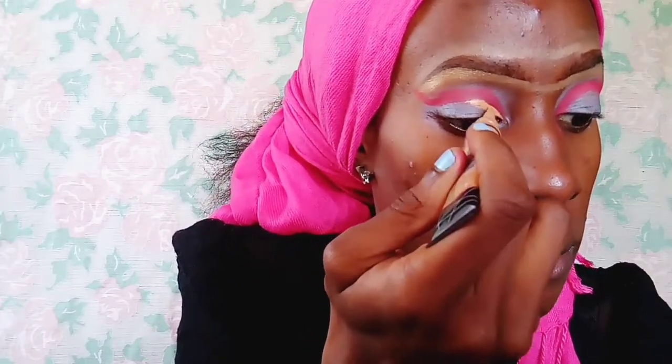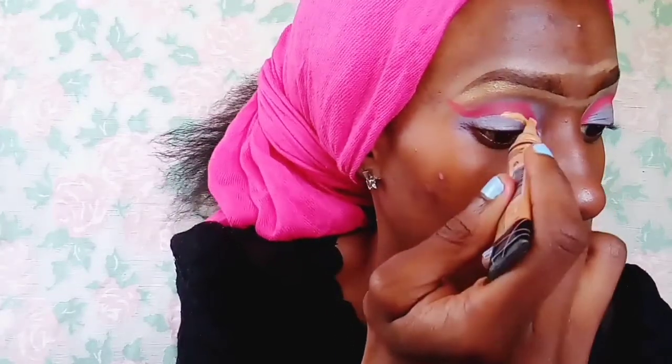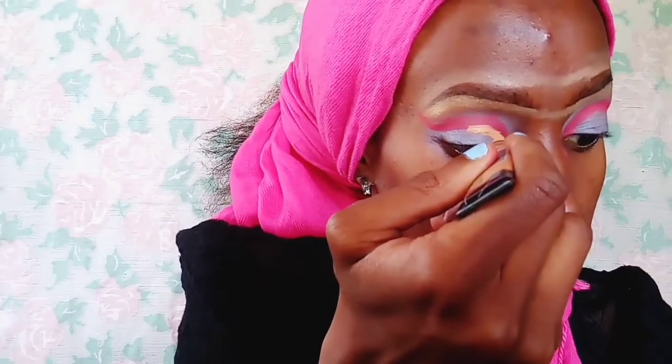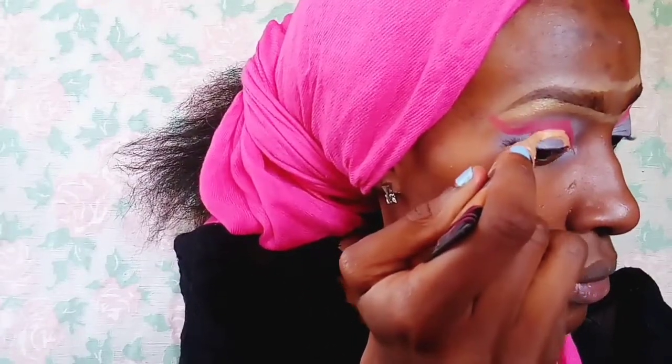For this next step I'm taking my concealer and using it to clearly demarcate between the red eyeshadow and the rest of my eyelid, where the rest of the colors are going to come in. I'm trying to create a straight line there — I usually find it a bit difficult, but you just have to persevere and make sure it's straight, or somewhat straight.